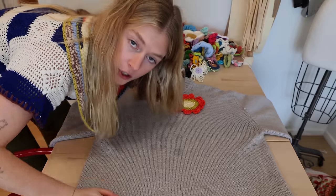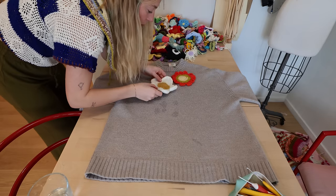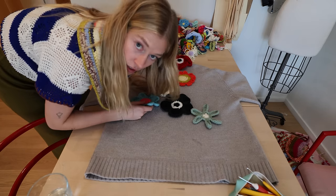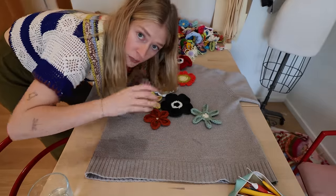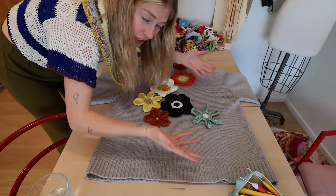Since I made my flower I'm going to put it front and center — I'm the one making this sweater so I can do what I want. Then I'm just going to start putting these flowers in places that look good and also connect well, because I'm pretty much just connecting the tips to the tips. There are gonna be big holes in the sweater, kind of like the Stella McCartney sample.